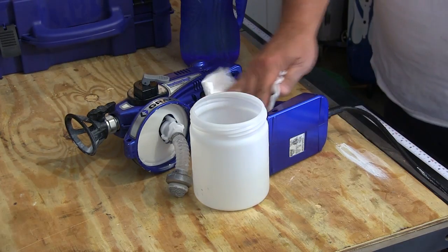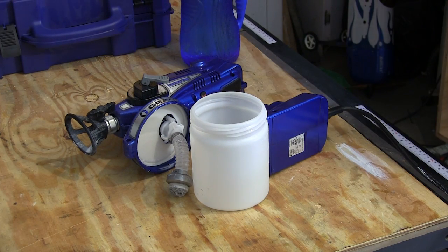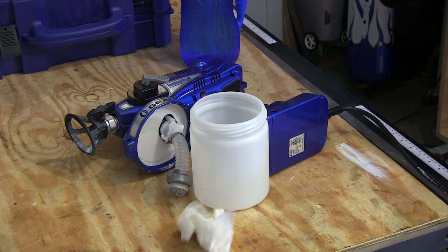So if you hate painting with a brush but don't want to buy a big compressor, you need to check out the TrueCode Pro 2 electric handheld airless sprayer from Rockler.